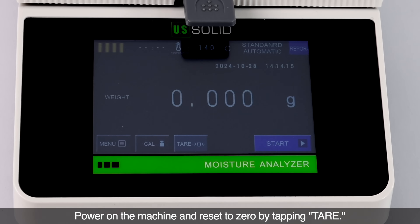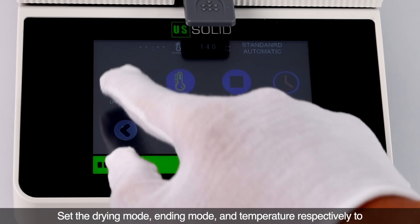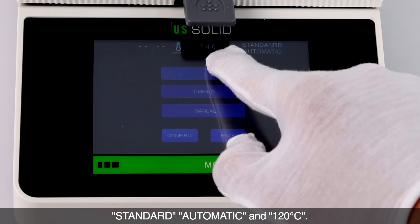Power on the machine and reset to zero by tapping tare. Set the drying mode, ending mode, and temperature respectively to standard, automatic, and 120 degrees centigrade.